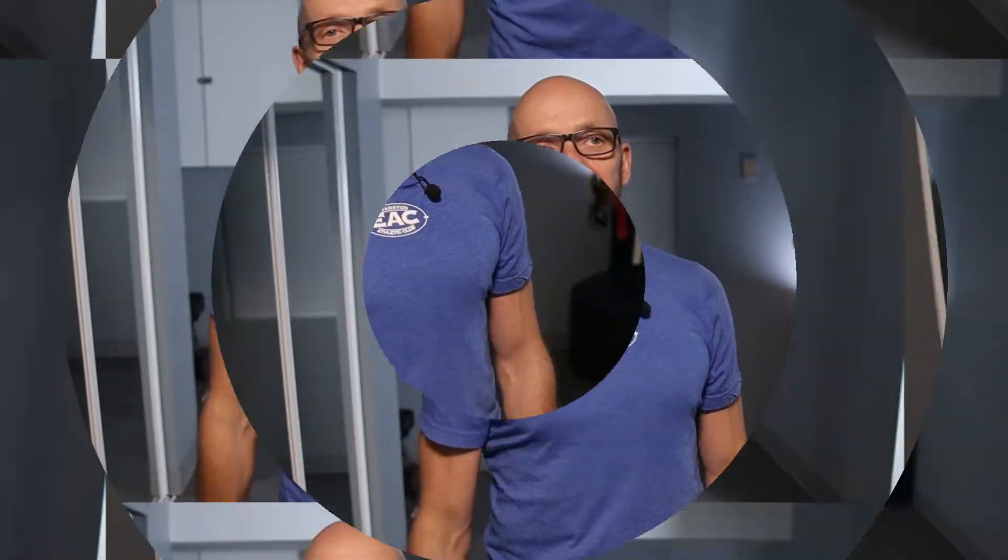Hey guys, welcome back to Fit After 50 and welcome to today's workout. Thank you for clicking on the video. Nice and short description today because I know your patience is short by looking at the video analytics. Today we have a 20-minute dumbbell workout — 10 different exercises, 40 seconds on, 20 seconds of rest, two times through. So let's not waste any more time and let's get going.